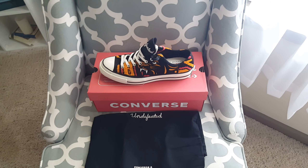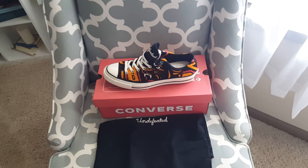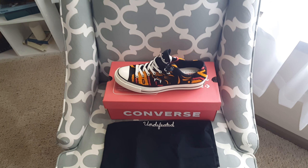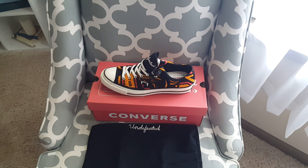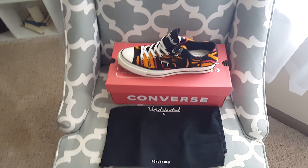I also want to start out by saying I just want to thank my lord and savior Jesus Christ for allowing me to do what I do and have an opportunity to do these things.